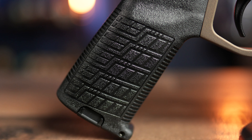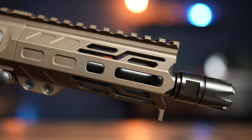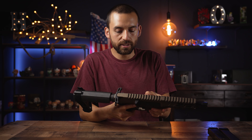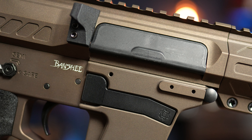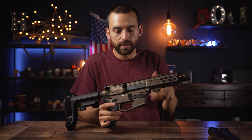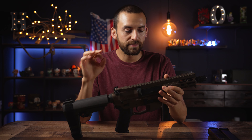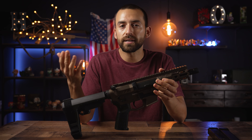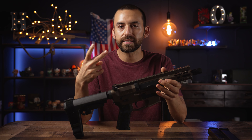The CMMG Zeroed line includes the ambi charging handle, the ambi selector with some cool little cuts in it, the pistol grip which looks really good and is very comfortable, and a linear compensator. They say the dust cover and bolt release are part of that line too. Honestly, the dust cover is the only part where it feels like they forgot to add a design — it's just a plain polymer dust cover. Everything else is super top notch. The magazine release has a big paddle which is really nice.